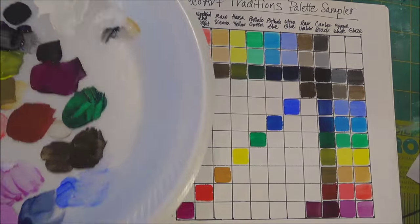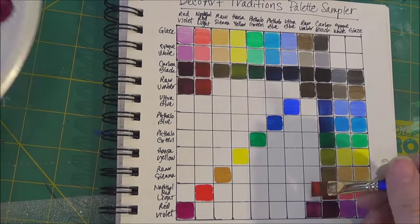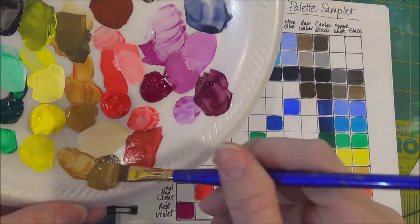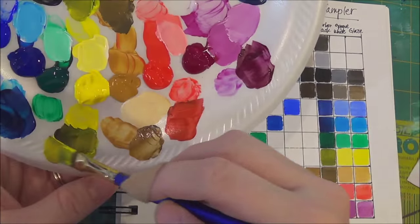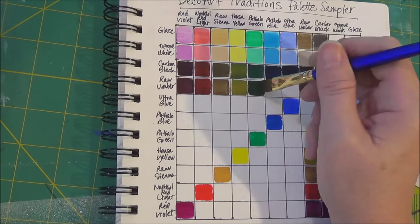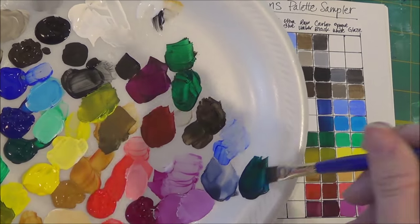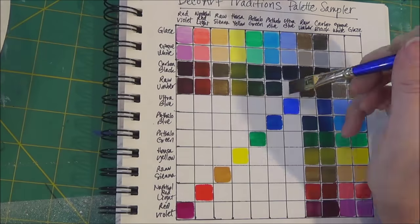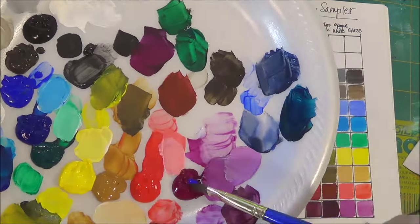Raw Umber is a great color to use for shadows. You can see that when I add the Raw Umber to each of the colors, they kind of retain most of the same qualities but they're just grayed out a little bit. So they'd be perfect for using as a shadow color instead of black. If you want just a little bit more of a grayed effect, Raw Umber is a great color to choose.